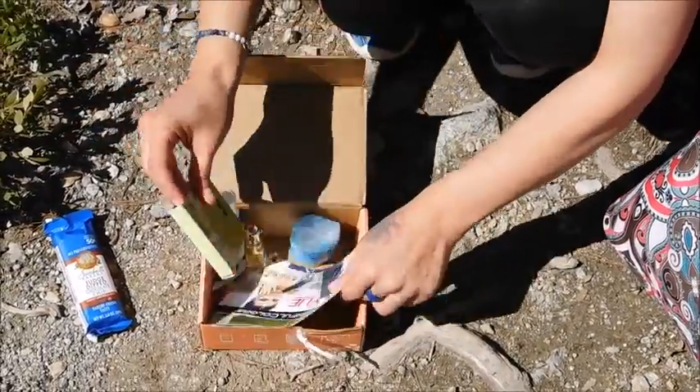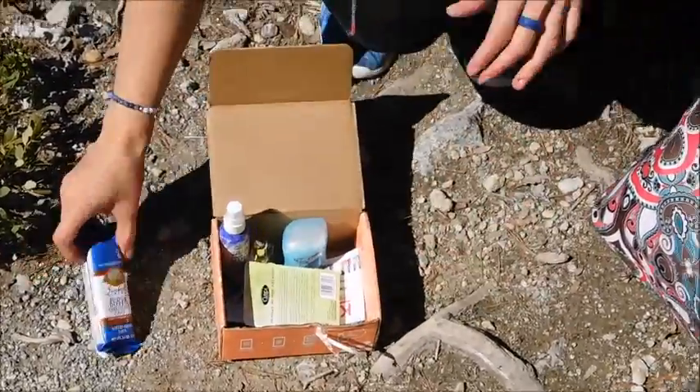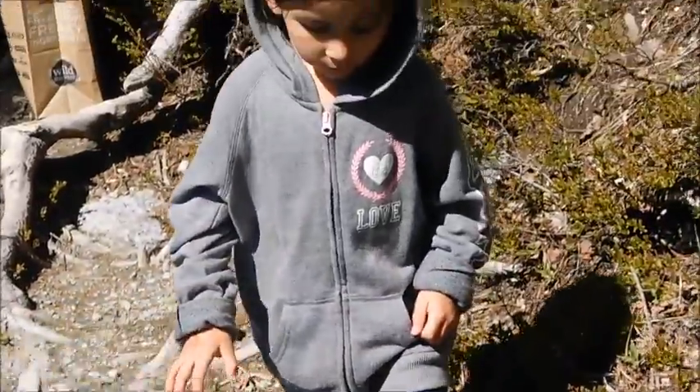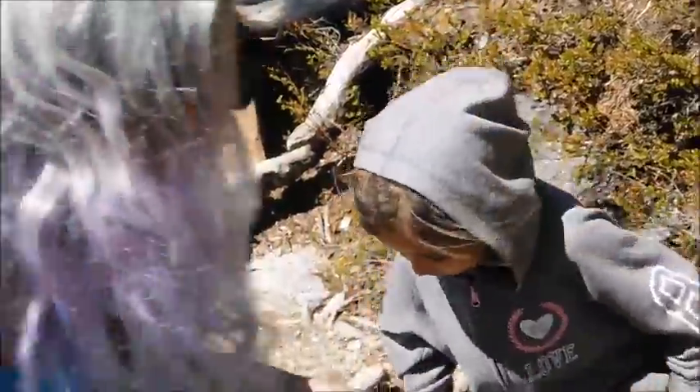Bea, do you want to try some of this fudge dip chocolate chip bar? Let's try this out.